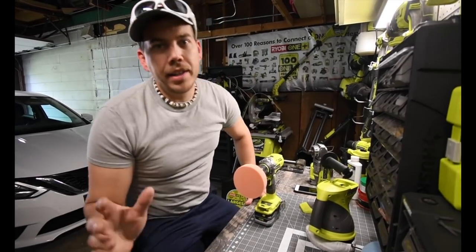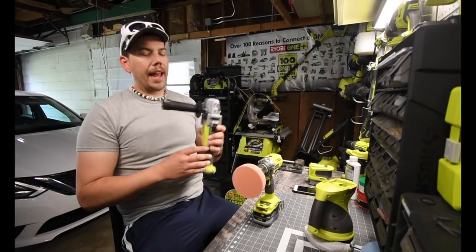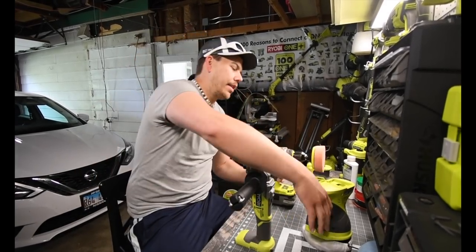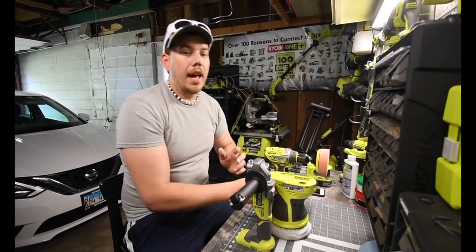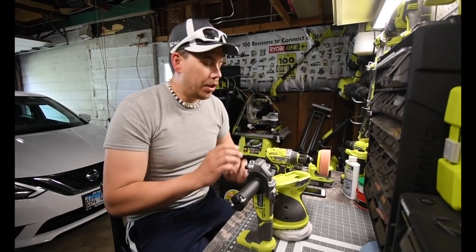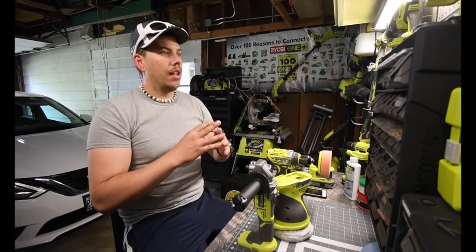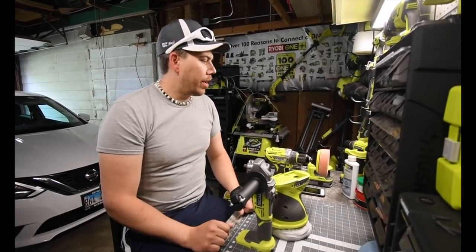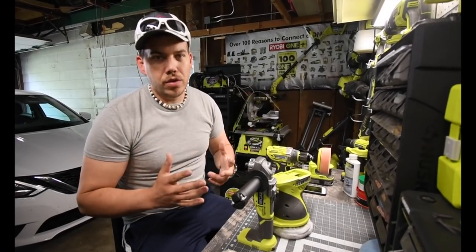Alrighty, so I've already done some experiments when it comes to using the angle grinder, using the drill, and using the regular buffer on the boat already. And I am not even close to being able to use these at all on the boat yet, because there is nothing on the boat to buff. So what I've been doing — I did a little test area with about 5 coats so far.